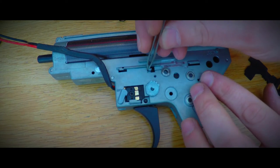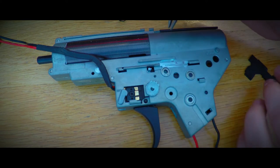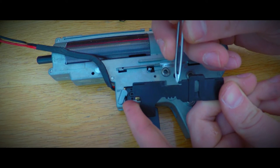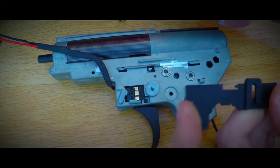When switching to full auto, this little piece that sticks out — which is your cutoff lever — gets pushed backwards, and thus removes the trigger reset after a shot has been fired, which enables the gun to shoot continuously. Furthermore, a little spring is attached between the cutoff lever and the selector plate to keep everything in position.